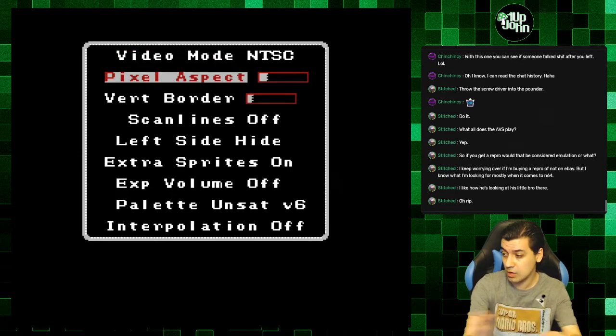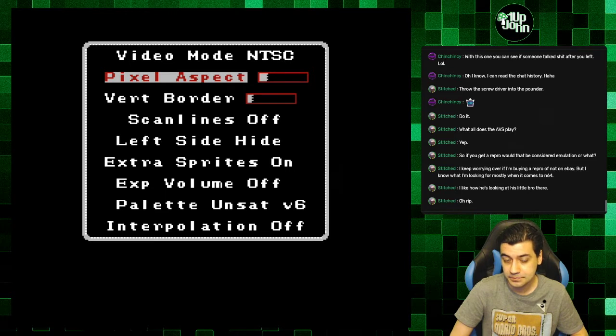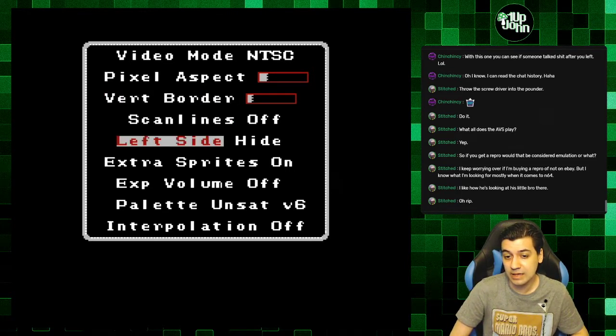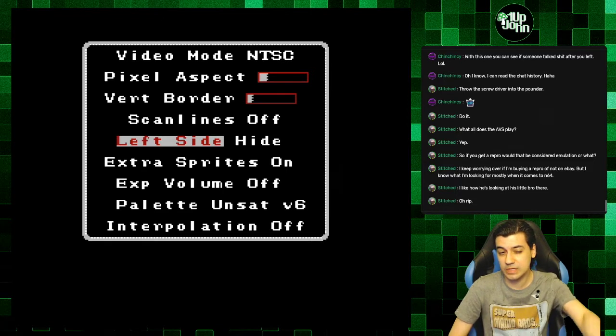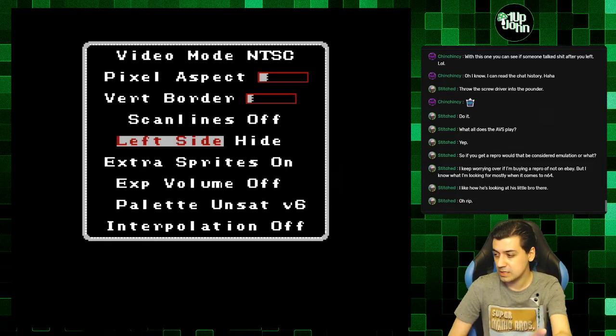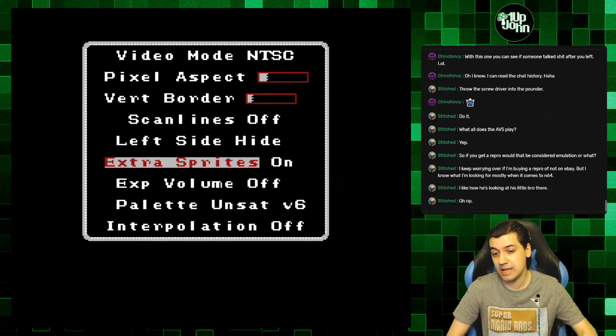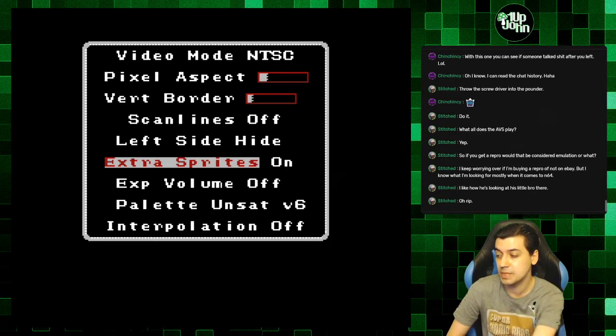You can change the aspect ratio — how wide you want the screen. There's a vertical scanline option. You can hide the left side of the screen — on CRTs you wouldn't see the left side, and this will show or hide it. Extra sprites I have on — the NES had a sprite limit, and this goes beyond that limit so you get less sprite flicker.